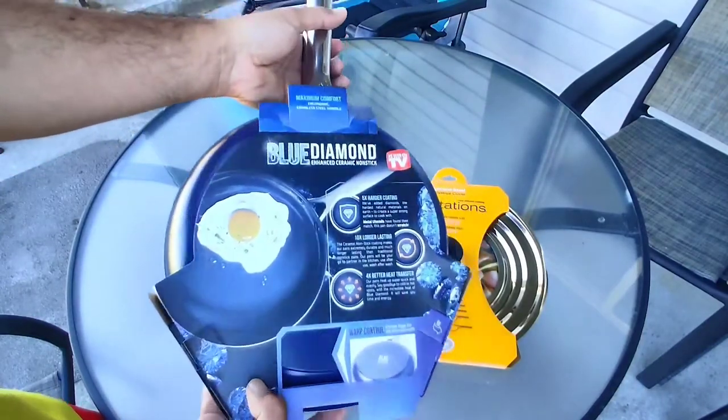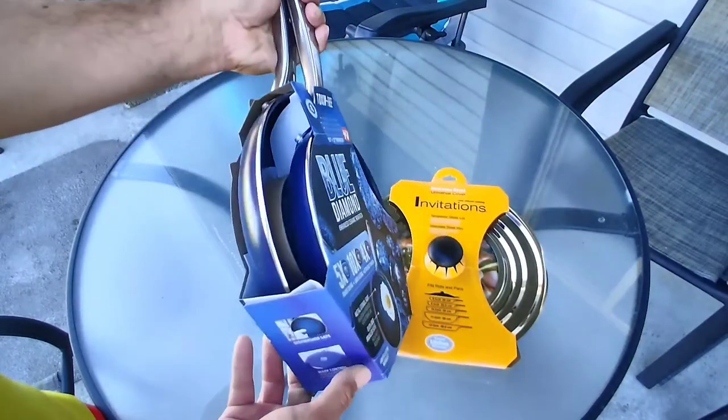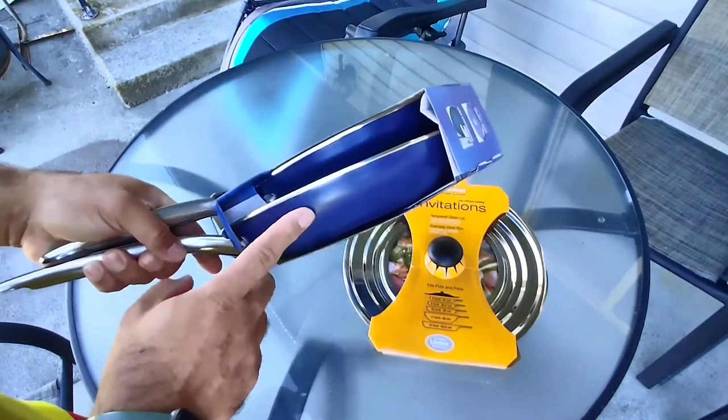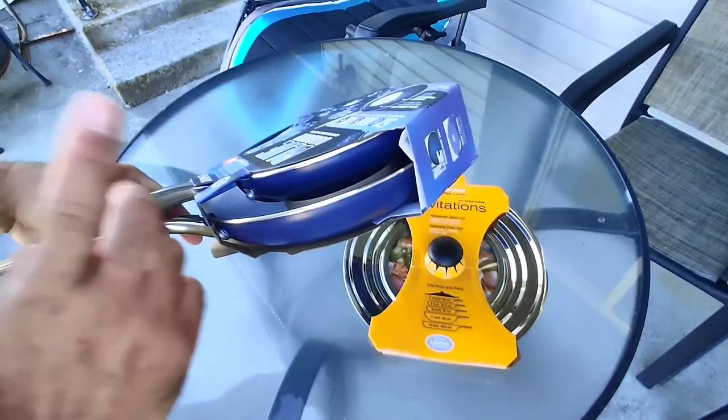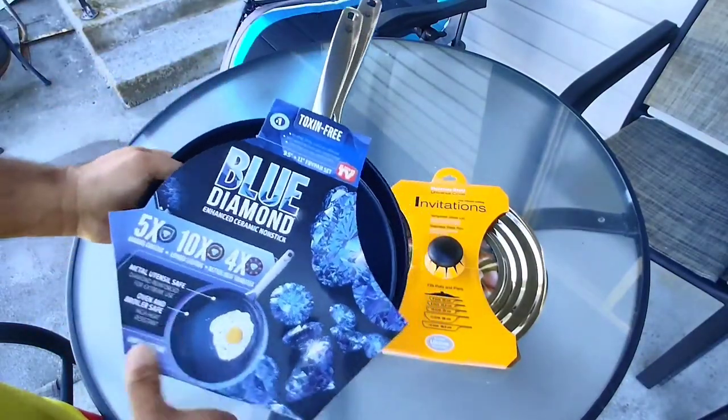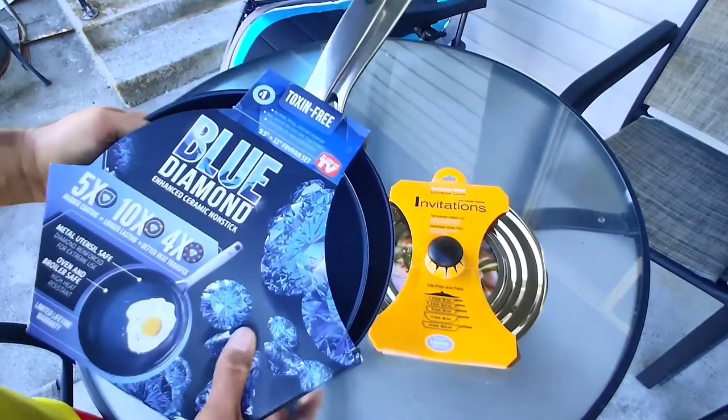The reason I want to open it is because I got some chicken I want to cook up right now. It looked really nice. I'm not the biggest fan of blue — I think this comes in red — but it wasn't available on Amazon and I didn't see it at Linens and Things. This was an As Seen on TV product.